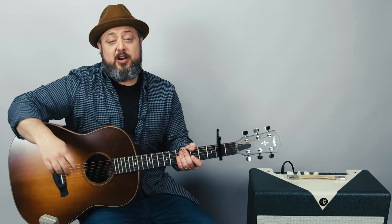All right, thanks again you guys, really appreciate your support. You can leave your requests in the comments below. While you're down there, don't forget to like and subscribe to Marty Music. Thanks again, we'll see you later.